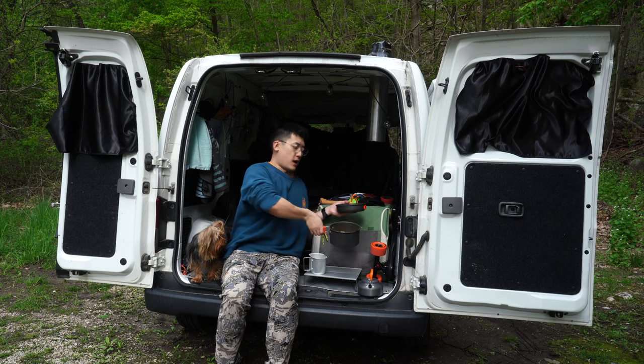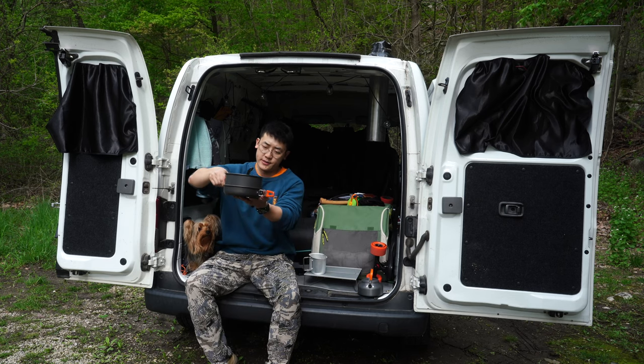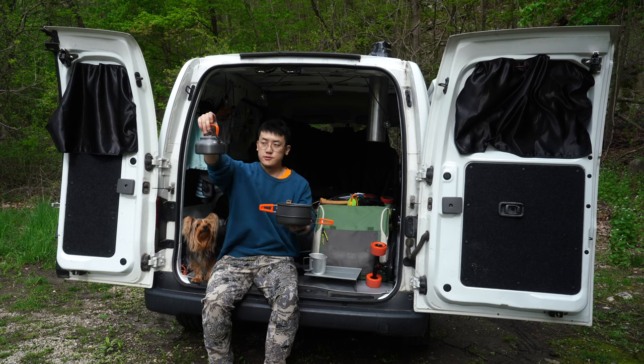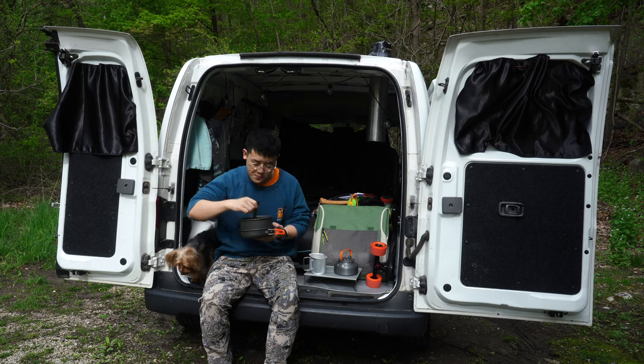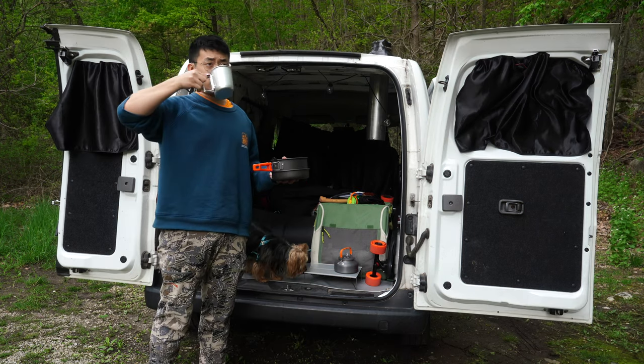I'm really happy to have a cooking set that isn't absolute crap. That fits in there, that fits in there, and the kettle fits into the pot. This thing was only like $23 — big fan. That was a great and effective pit stop.